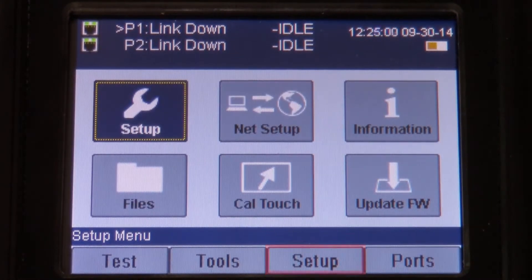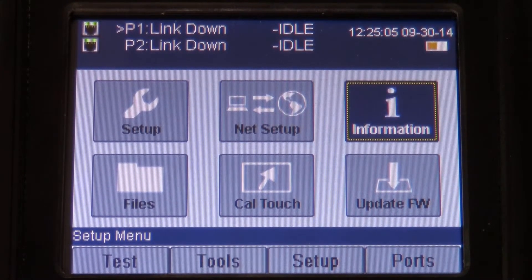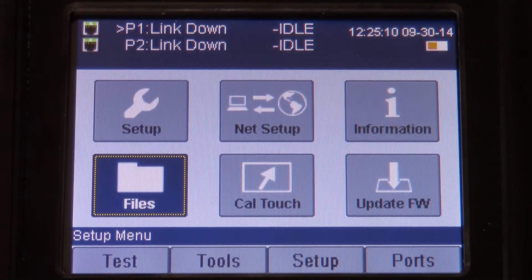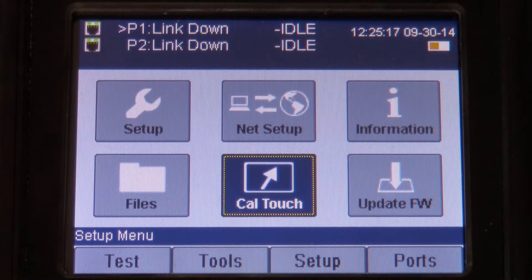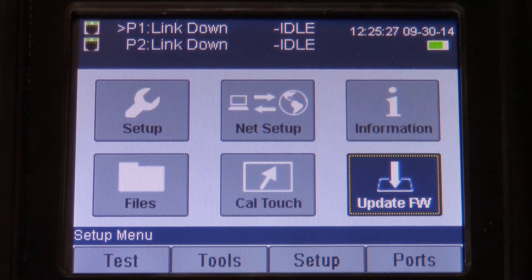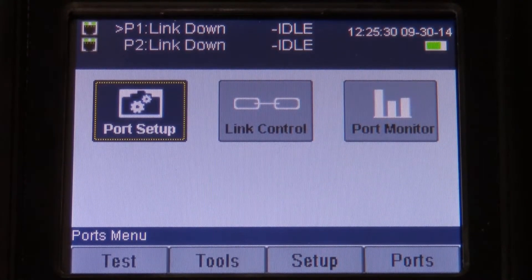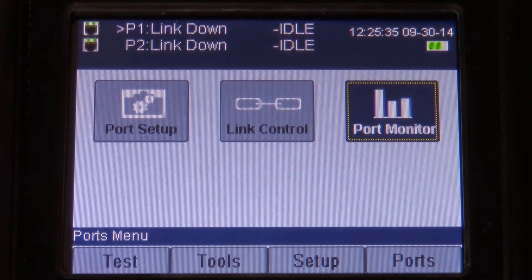Under the setup menu, we have meter setup, network setup, and information, which is the firmware and software that's currently on the meter. We have a files menu, which gives you the ability to import and export test results. Calibration touch allows you to calibrate the touch screen if it's ever necessary. And update firmware allows you to update the meter in the field should we ever release an update. And on the ports menu, we have port setup, link control, and port monitor.